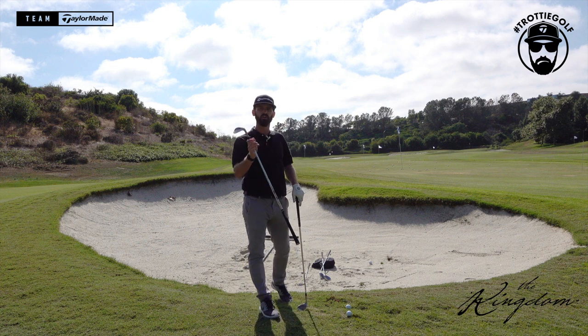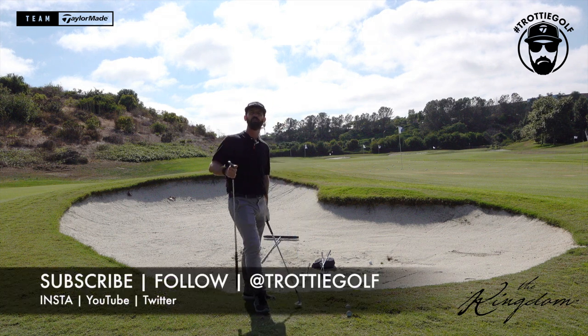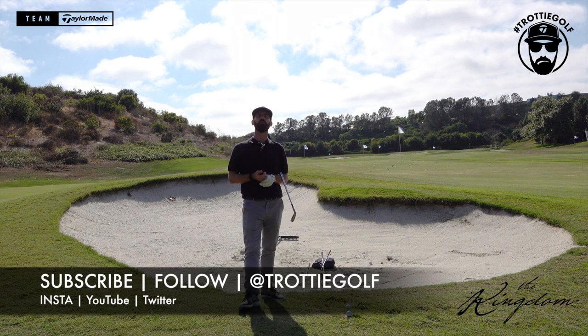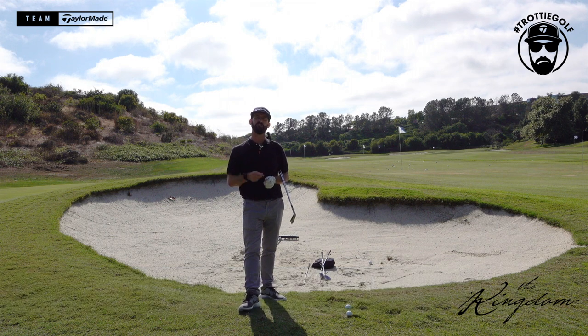If you like what you're watching, subscribe and follow. I bring videos once a week here on Tour Truck Tuesday and I'll keep you informed of all the latest equipment and tips to help you make the right choices for your game.